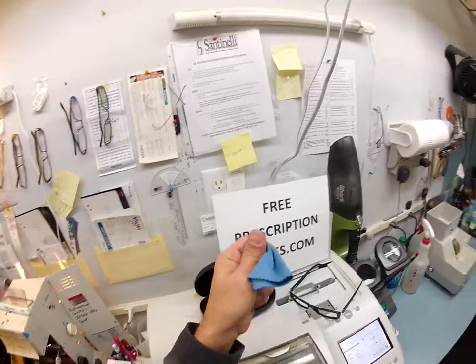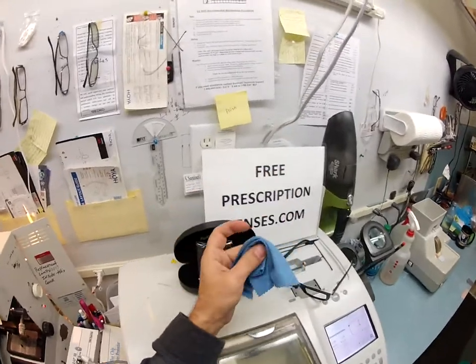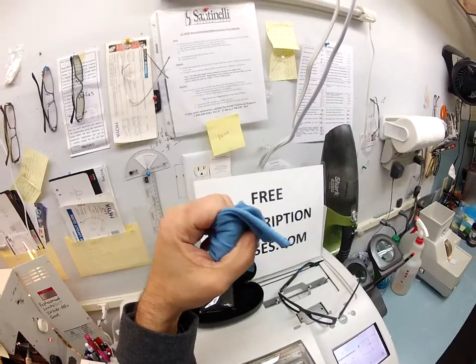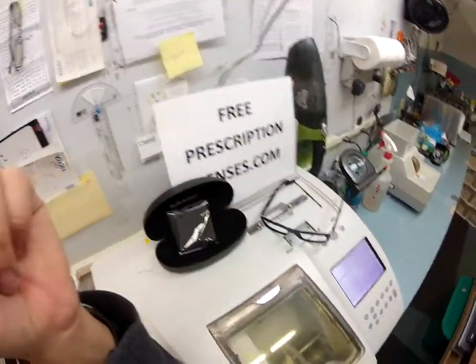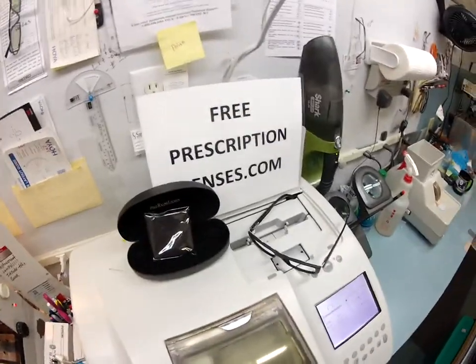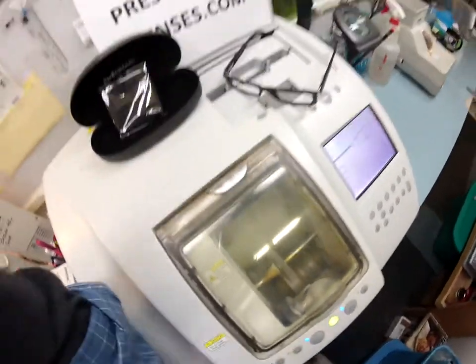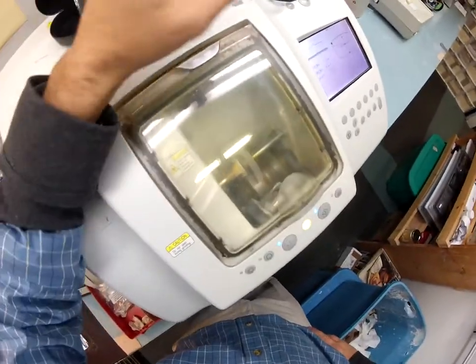The older it gets, the softer it gets, the better it cleans. And it's good for anything optical grade: camera lenses, computer screens, TV screens, CDs, tablets, cell phones, handheld video games. People use them for everything. One morning I was getting in my truck and my mirror was fogged up, so I even used it on that.